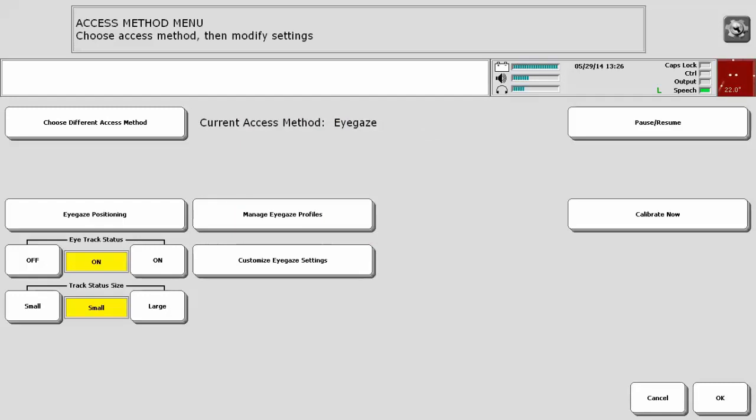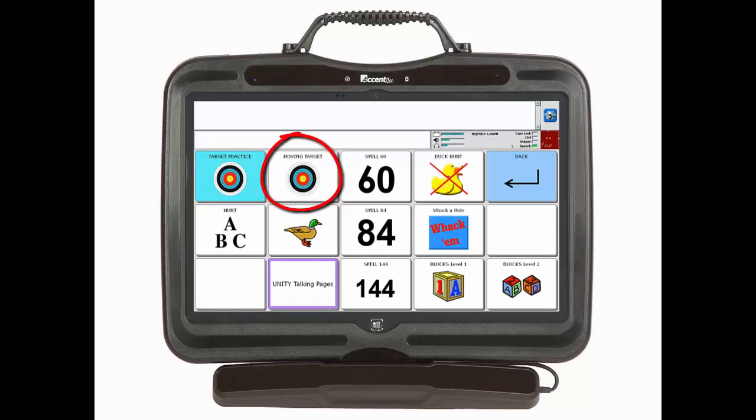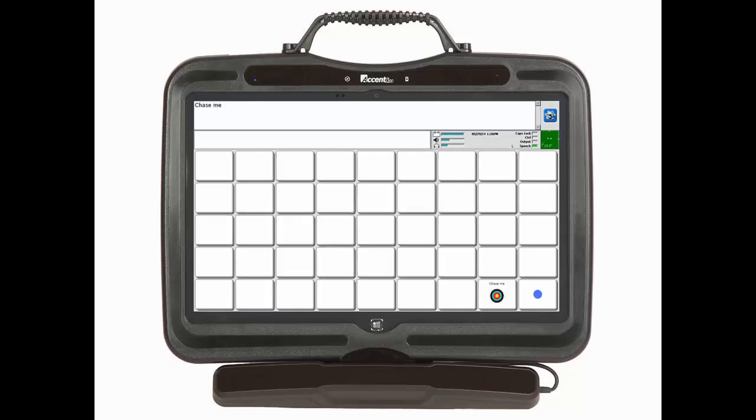Once all five points are complete, you will get a yellow box that says calibration complete. Select OK. Select OK and then go to Home. Choose an age-appropriate target practice to observe the accuracy of your calibration. In this example, you will see an adult target practice in the moving target. Unpause New Eye to begin the target activity. You can see this person is quick and accurate at 4, 8, 15,